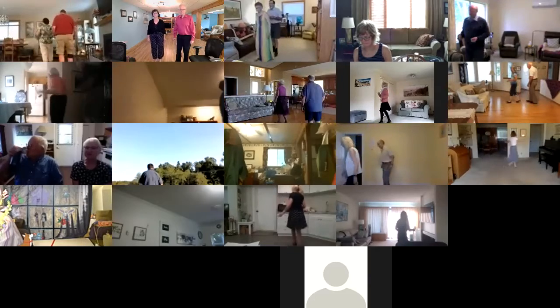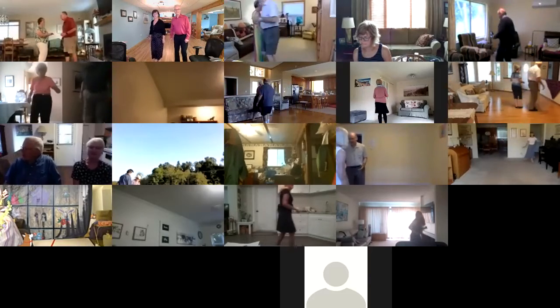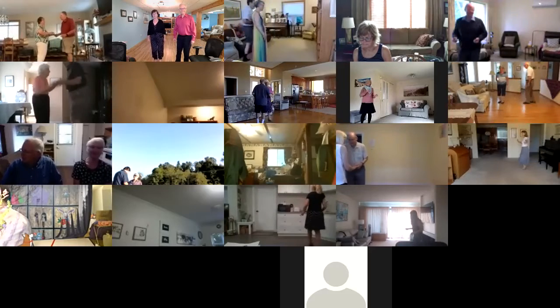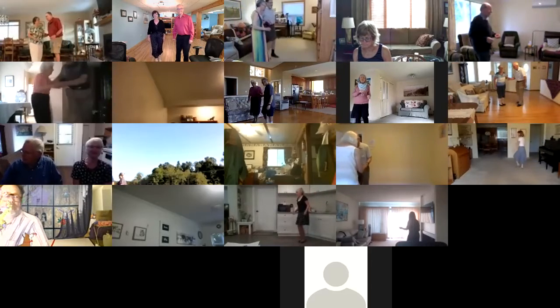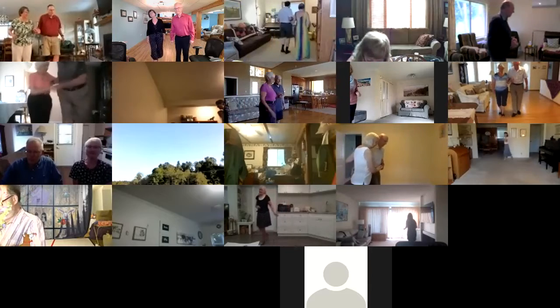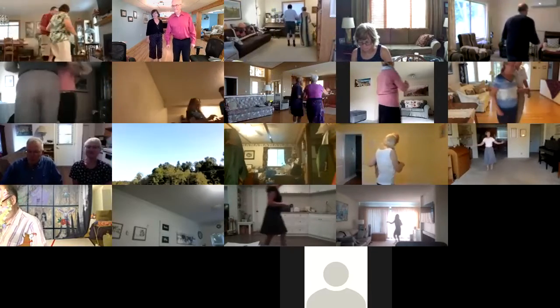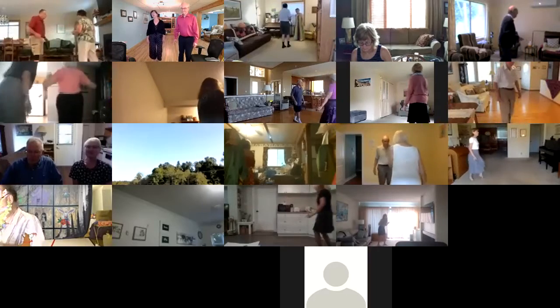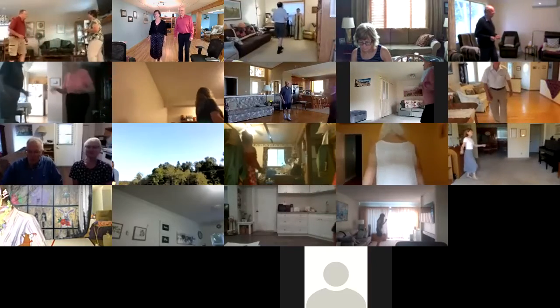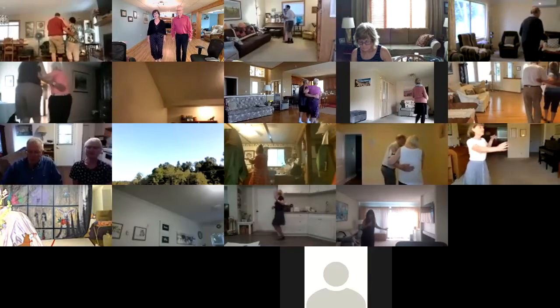Circle chase. Stay facing the wall. Circle chase to the wall. Charleston. Two forward two steps. Charleston. Two forward two steps to butterfly. Back away three. Back away three. Strut together forward to semi. Two forward two steps.